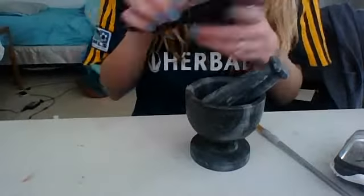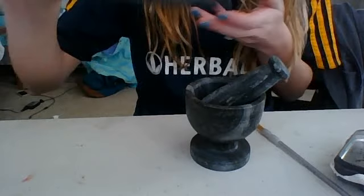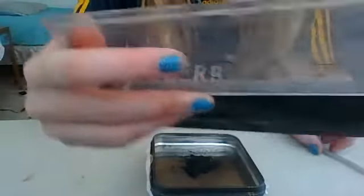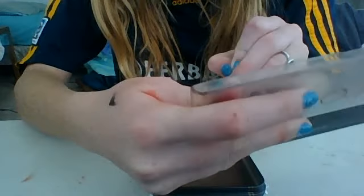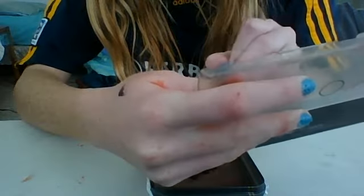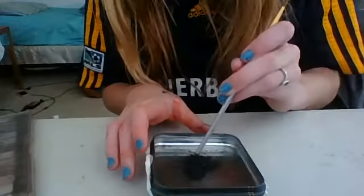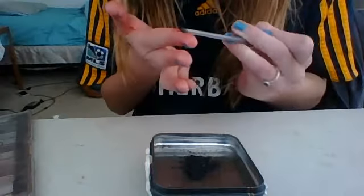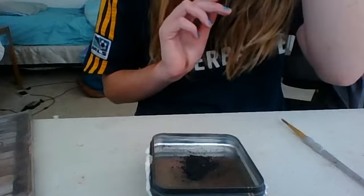Starting out, you're going to want to scrape your eyeshadows out from your palette into your tray. I have already scraped a little, but I can scrape a little bit more. And if you guys have loose pigments, of course, just put them in — you could probably just skip this entire process. Now what I would say is to crunch it up with the back of your stirring stick to make the pigments nice and smooth. Now I'm actually just putting it into my mortar and pestle.